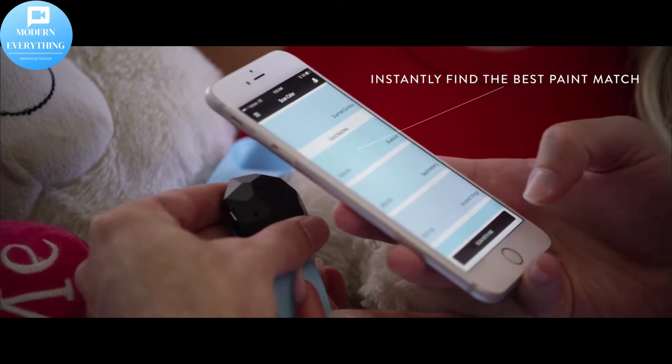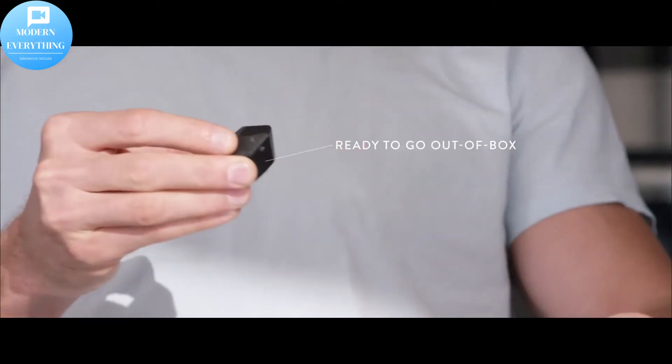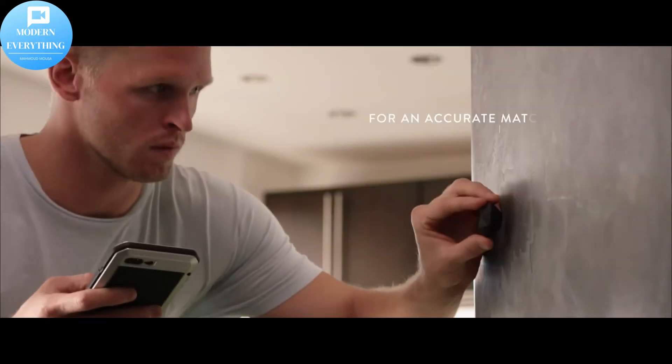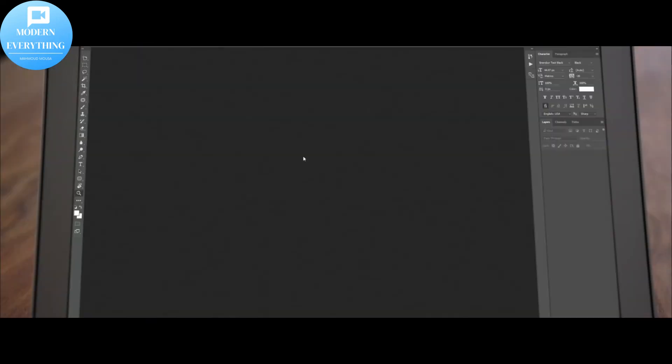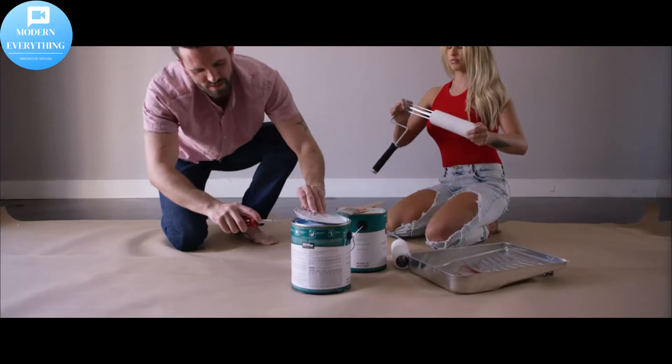Nyx makes it easy to keep your projects organized — easily categorize your colors by project, room, and add detailed notes. Found your perfect color? Share it with friends, family, or clients.